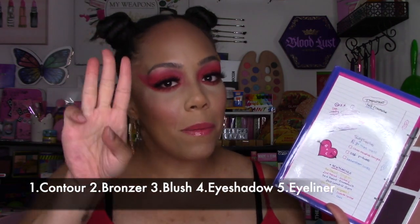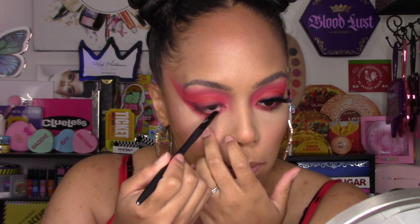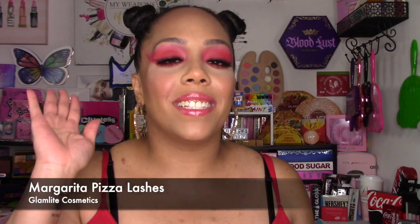Just to recap so far: we've used it for contour, bronzer, blush, eyeshadow, and eyeliner. I also wanted to put something in my waterline — so this palette can also be used as a water liner. I went back into that same red and filled in my waterline, then threw on some Glam Light Margarita lashes.